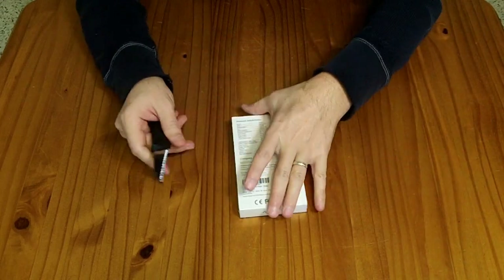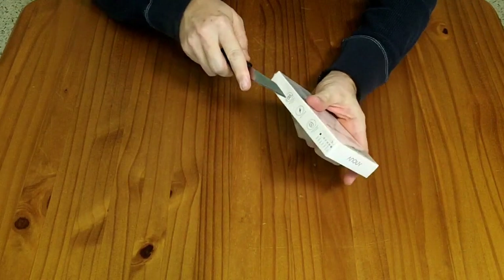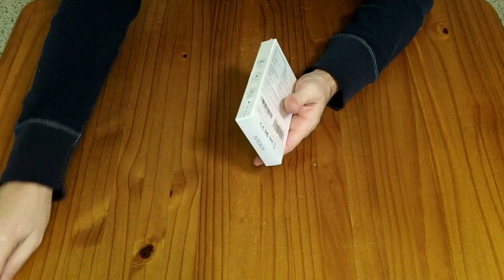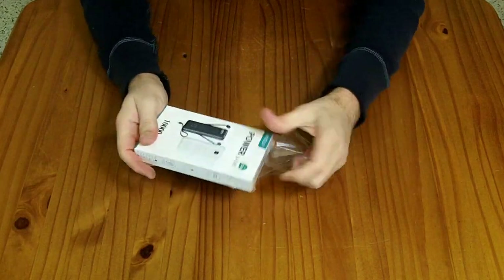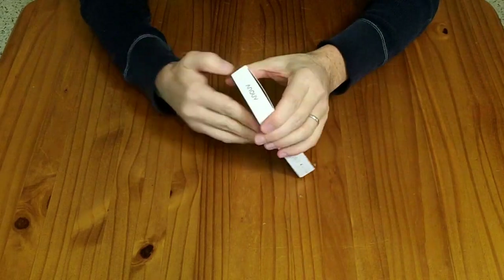This particular one is colored purple. I was sent this to review for free. If you wanted to purchase it, it would cost you $40. They have not paid me for my review, and my opinions remain my own.